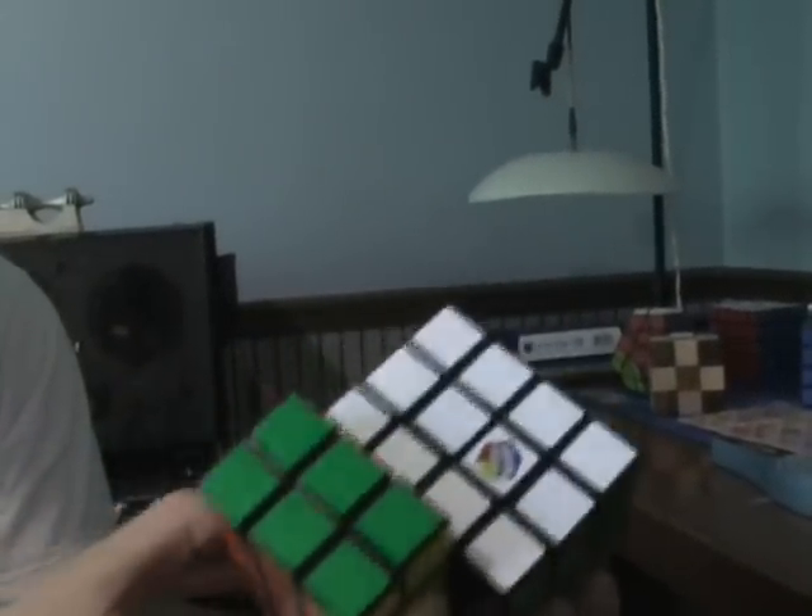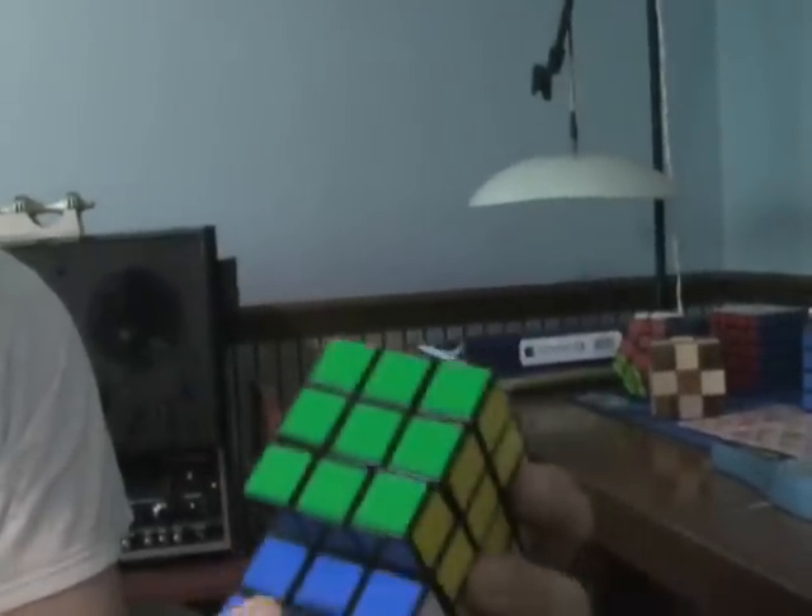It is a very weird puzzle. It is very shape-shifting. I will demonstrate that.